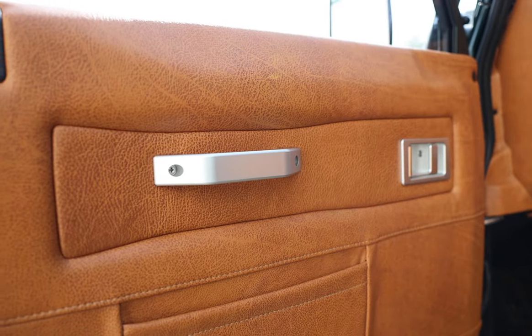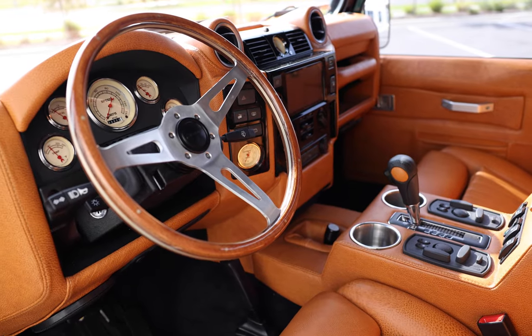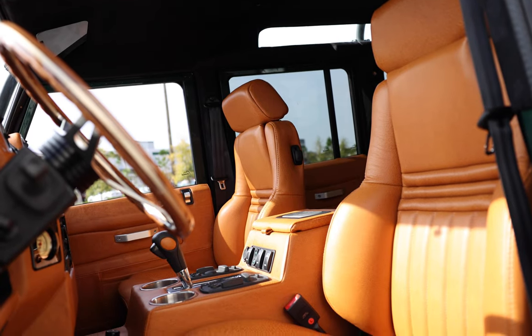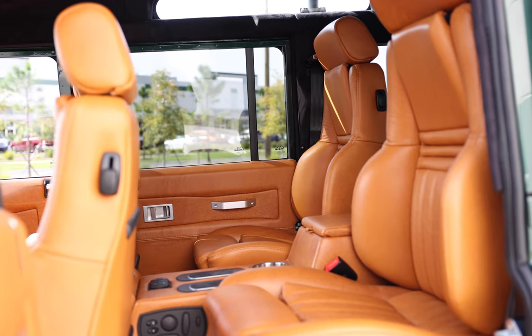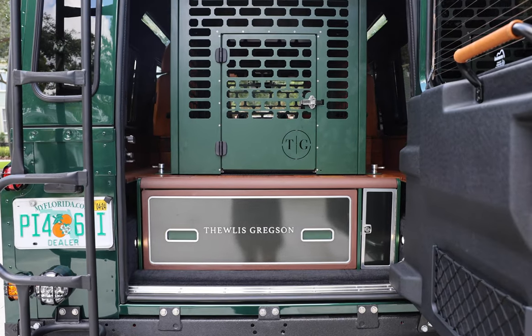On the inside, Project EGLE features a Nardi Acorn wooden steering wheel with vintage gauges, two Recaro orthoped front and mid-row seats, and in the load area features a custom Tourless Gregson cabinet.